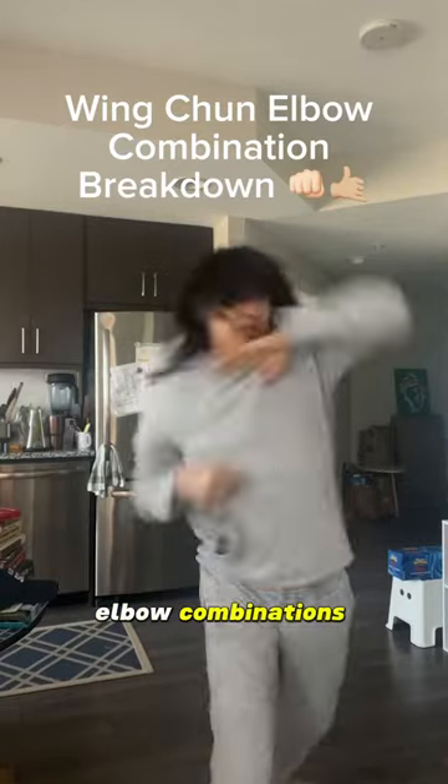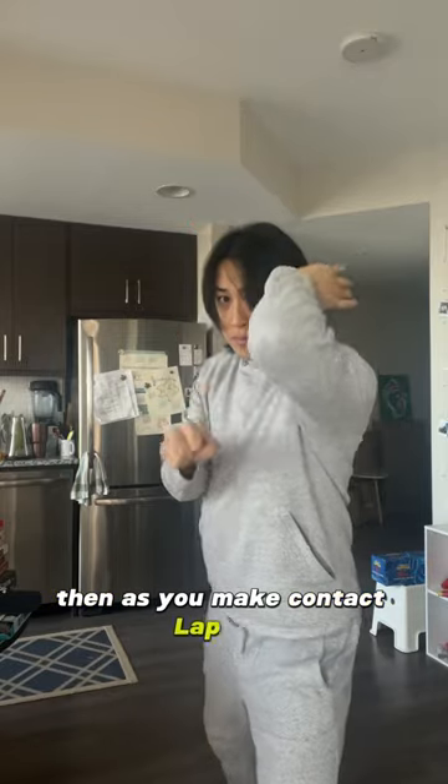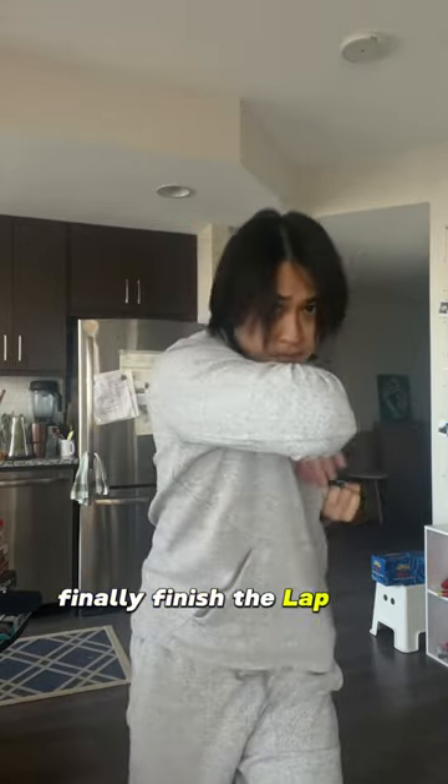Let's break down another one of my favorite Wing Chun and elbow combinations. First, cover with an upward elbow. Then as you make contact, lap sao and pull them into another upward elbow. Finally, finish with a lap sao into a Pai Jan.